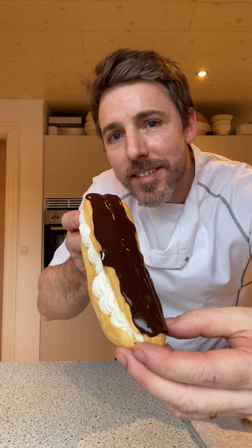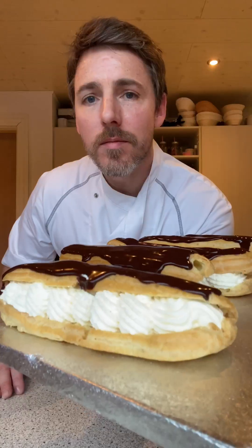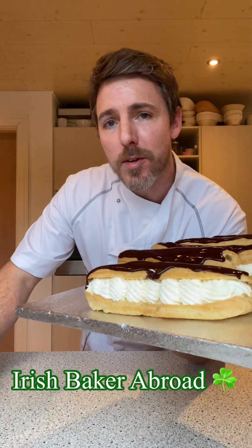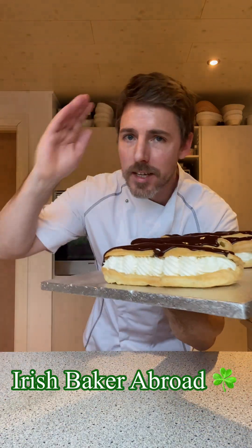Alright folks, that's it — chocolate eclairs! Beautiful. I hope you give them a try. Let us know how you get on, and I'll try and do some of that tipsy cake next time. Alright, thank you. See you now, bye!